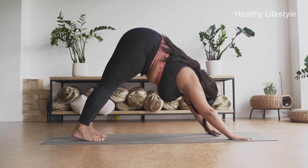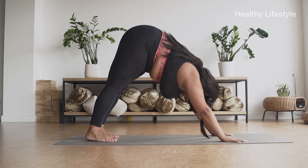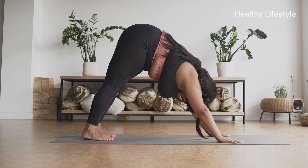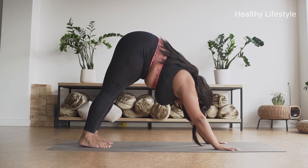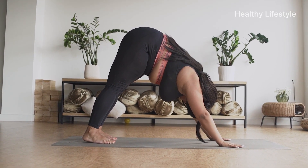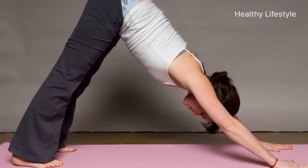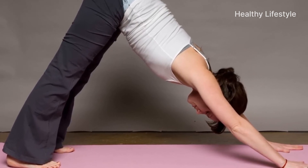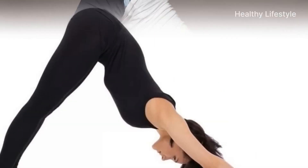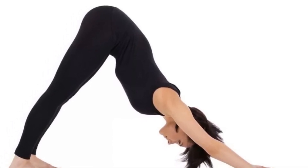Breathe in, and as you exhale, pushing with your hands, pull your pelvis backward. Gradually start lifting the knees off the floor. Lift the pelvis until you feel your back straighten and become long. If you feel that you can lift your heels even higher, do it — this will straighten your legs even better at the knee. Try to push off the floor with your hands harder and guide your body behind your pelvis, backward and upward.